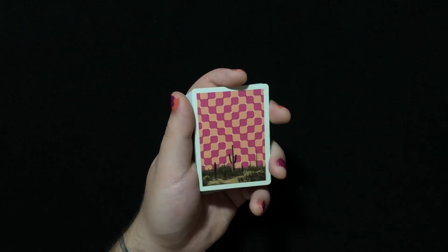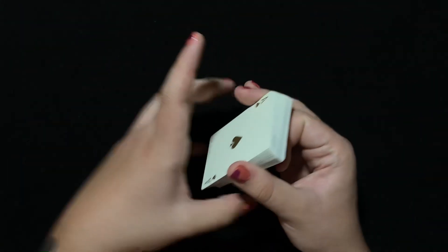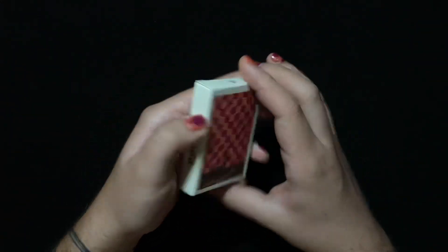Lower scores than I expected right off the bat, but I will play with these cards for a while and I will be right back.